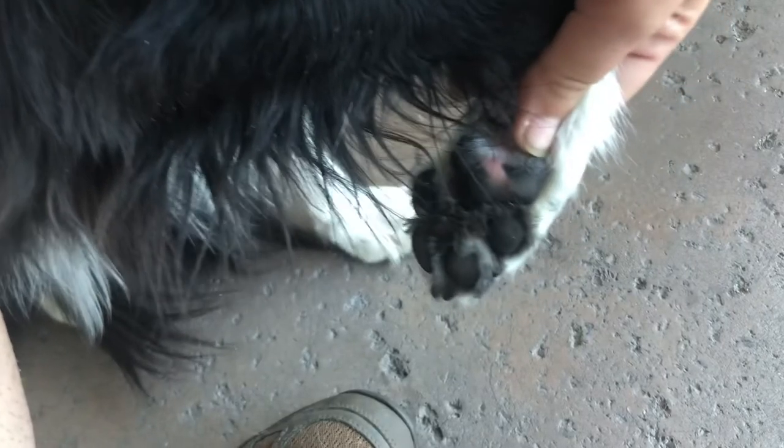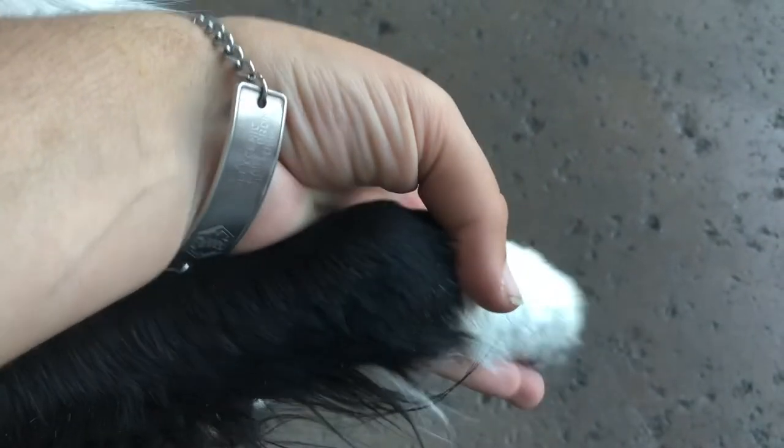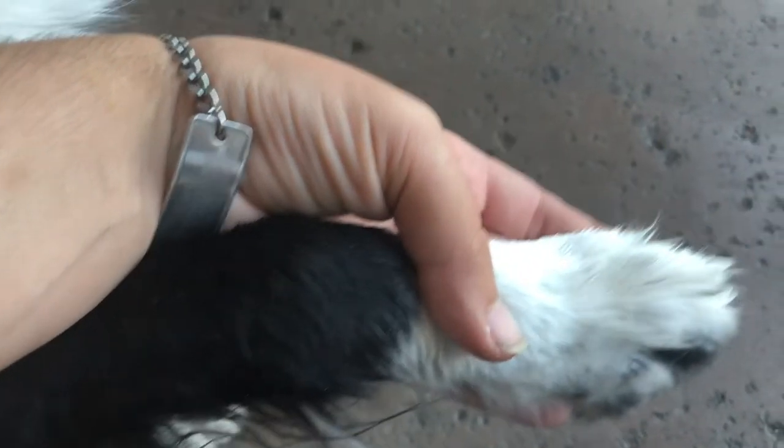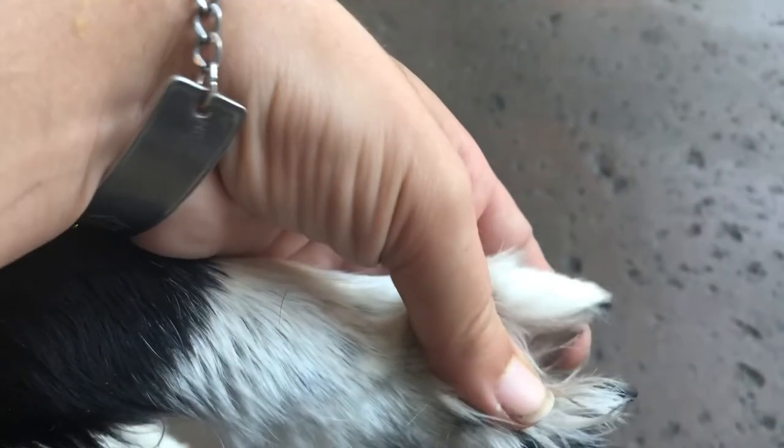One thing you can do to help make this process go more smoothly is to keep all of the fur in between your dog's paws short and trimmed. Elsa needs to be trimmed, and unfortunately that made this process a little harder because the gum has more to get tangled in.